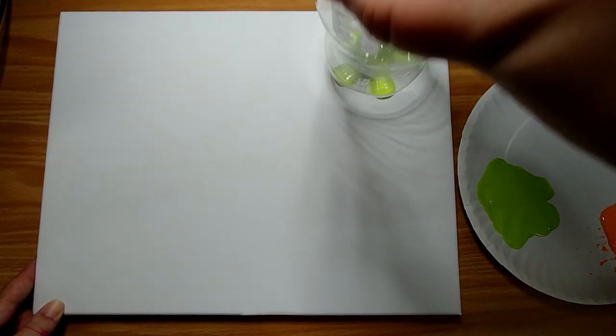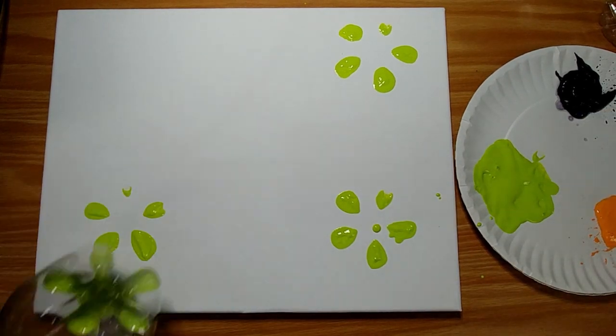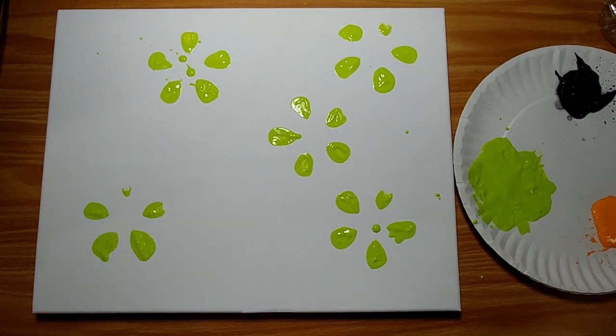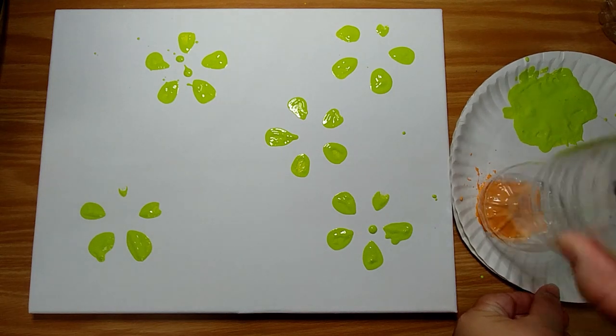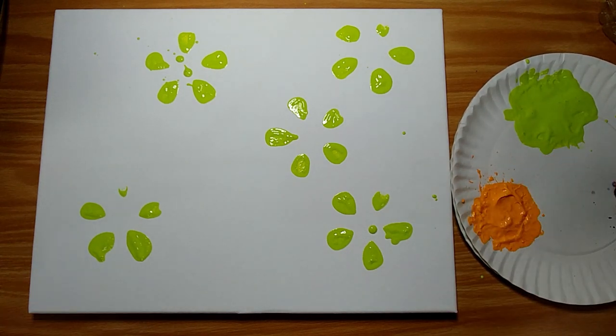Let's try something with a little less structure — this will be really easy for preschoolers to do because we're just going to make a pattern. I'm going to take this 1.25 liter soda bottle and just dip it into the green paint here, making sure that it's nice and covered, and we're just going to put some flowers at random. Now I'm going to take the smaller water bottle and dip it in the orange paint. The bottom of this bottle has a different design, so it's going to look a little bit different.